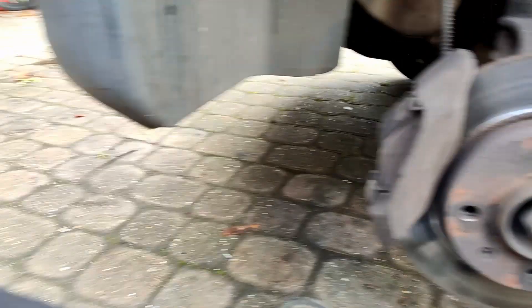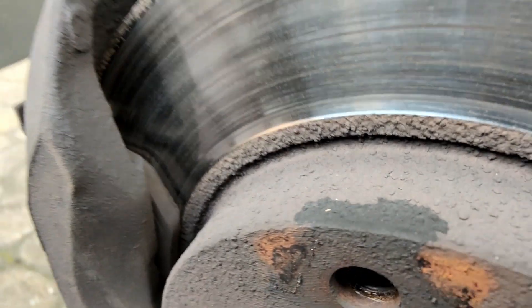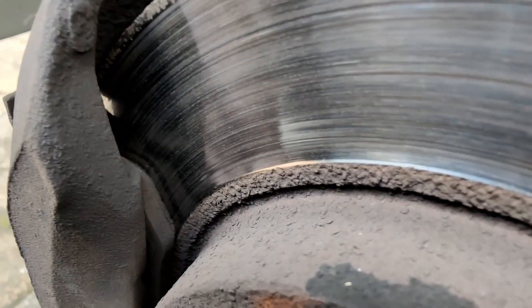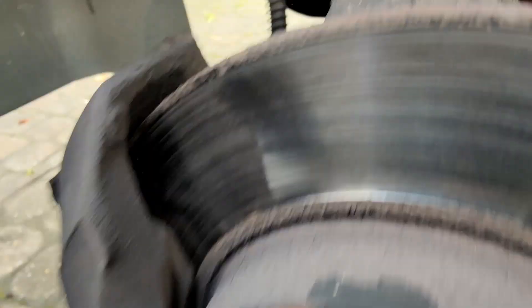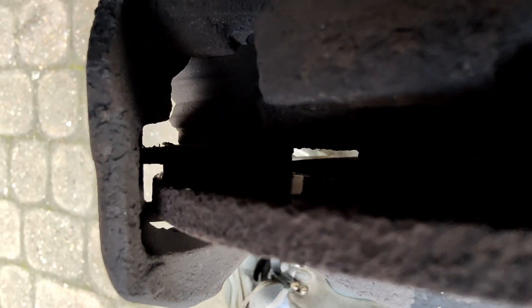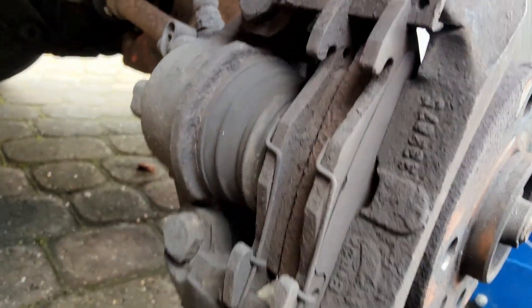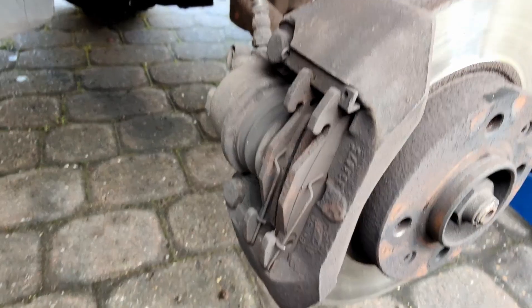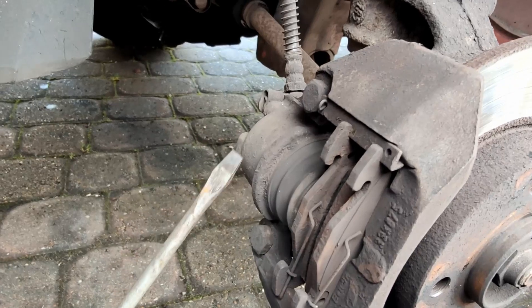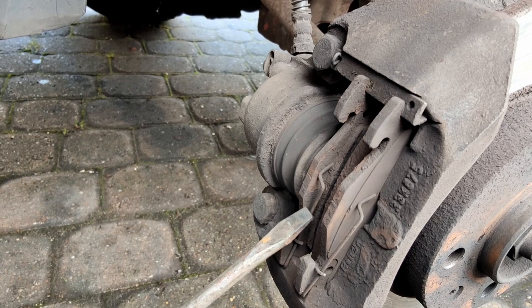We can take the wheel off and check the condition of the pads. Fairly low on that side, but it's not down to the backing material. And on that side, about the same. We'll compare them to the new pads. I took a few reference photos just for my own purposes to make sure these anti-rattle clips go back in place.